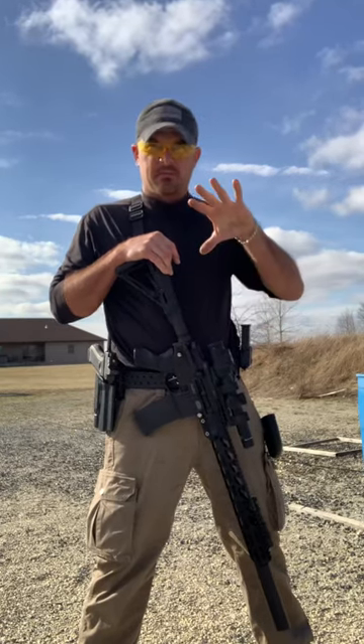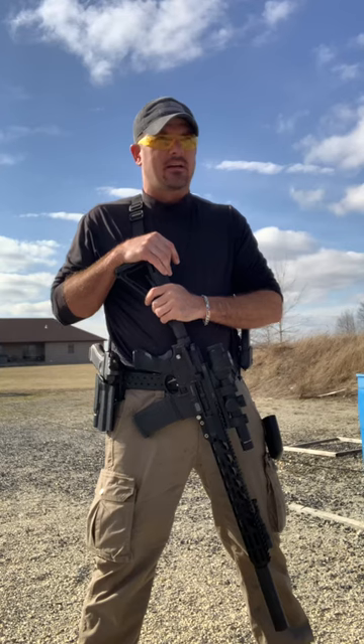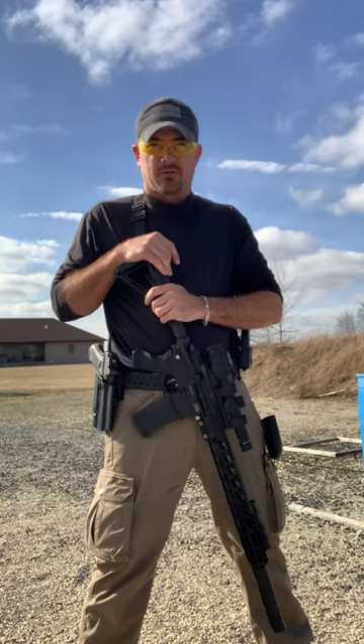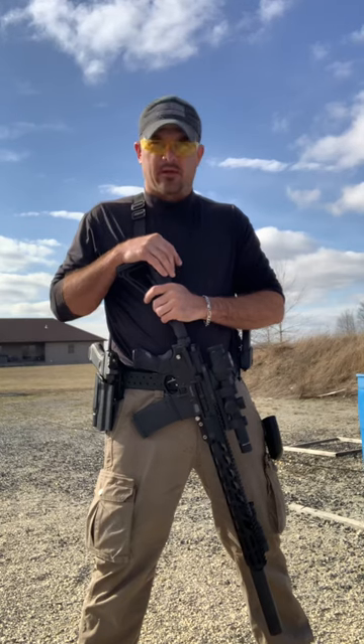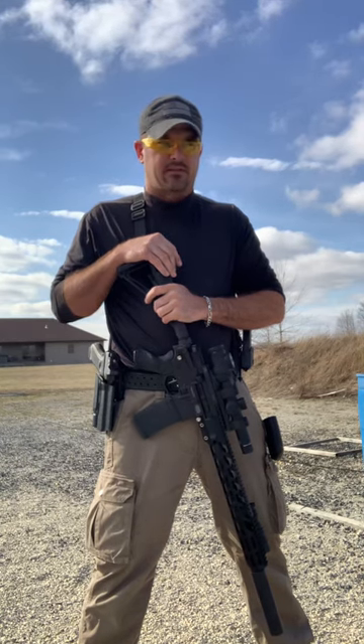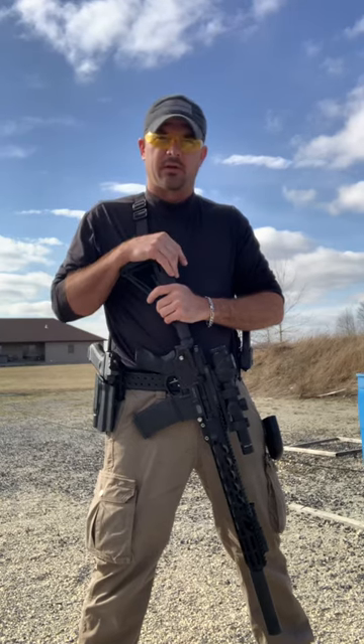Now with that established, let's have some fun. I'm going to push it a little bit. I'm going to accept anything in the A/C zone, which is honestly about the same size as the preferred area on most law enforcement targets. So going a little faster — 3.40 on that first conservative run, and I'm thinking in my head I'm shooting for under three.